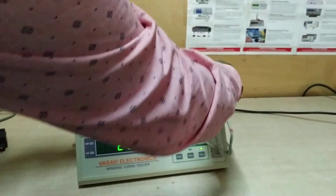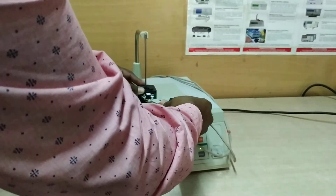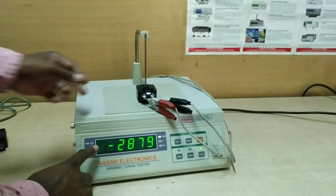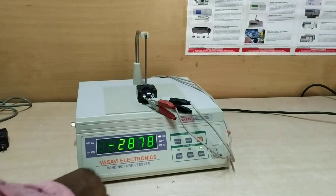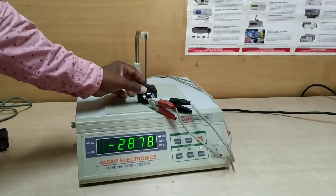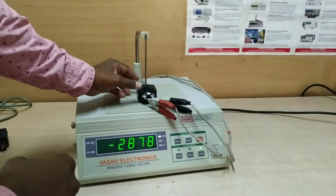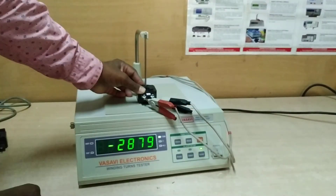You can also test the polarity. Once I interchange the terminals, you get a negative number of turns — minus 2878. The minus symbol represents the polarity: once the coil's plus and minus are reversed, you get the minus symbol.